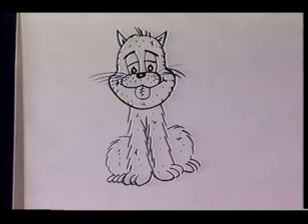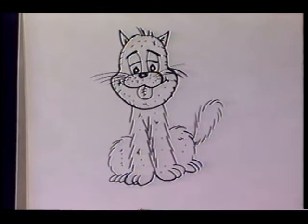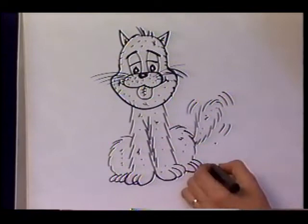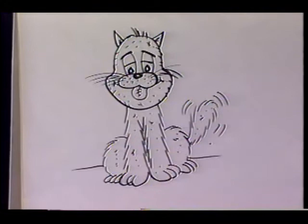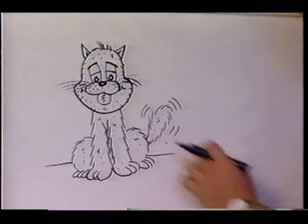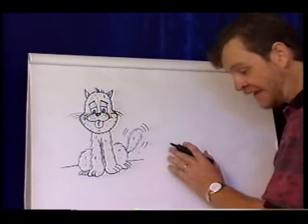Now let's give him his tail and make it wiggling. This guy's happy — looks like he's getting ready to be fed dinner. A little line going out on both sides kind of shows that there's a wall back there. You could go into more detail on your backdrop, but now we're just studying how to do the basics. There's our kitty cat and he looks like he's ready to eat.